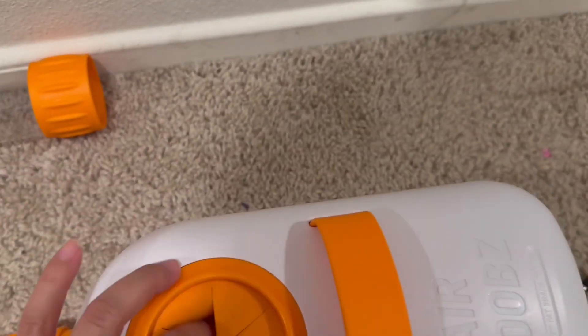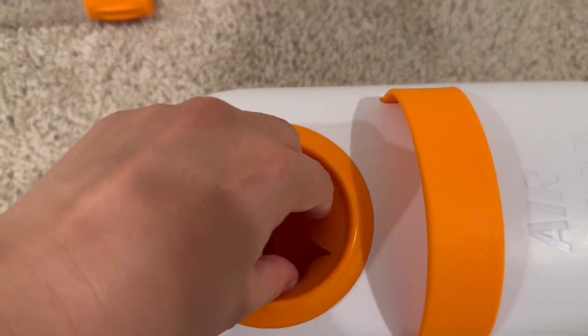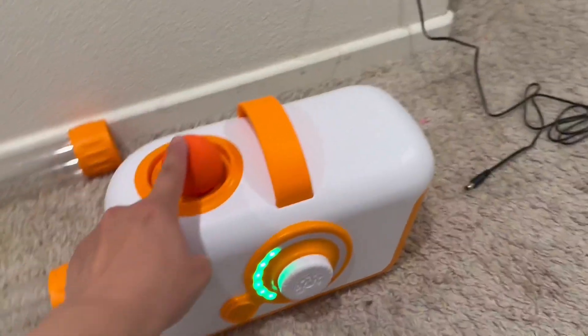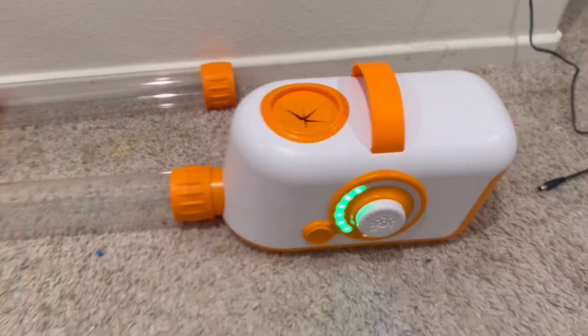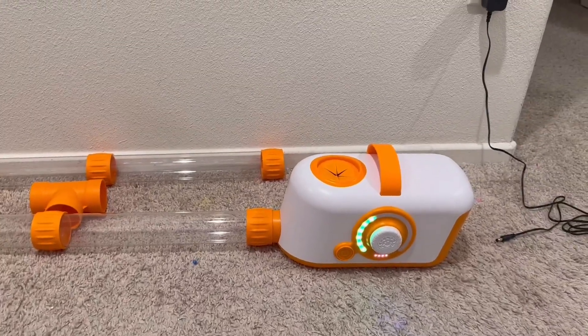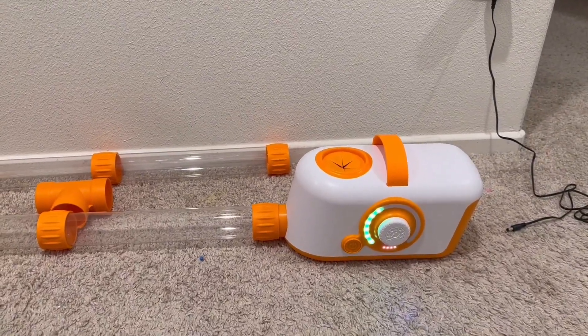In here is where you push the balls through — I'll put one through right now. Put one through and it goes up. It's a perfect gift or activity if you have anybody coming over.